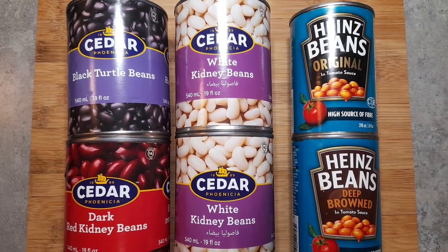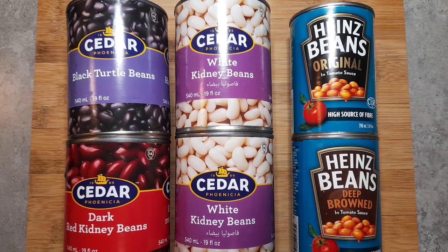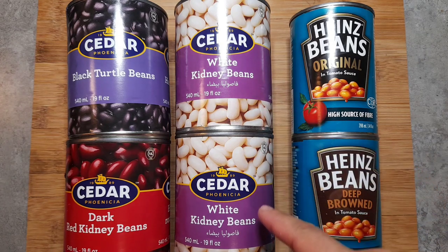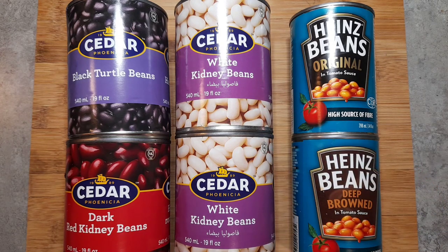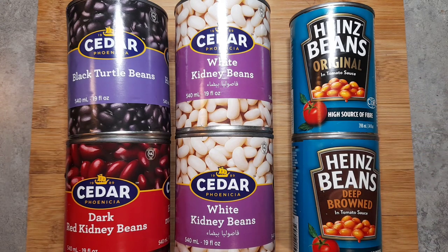For the sweet baked beans dish, we are going to be using one can of black beans, one can of red kidney beans, two cans of white kidney beans, and two cans of baked beans in tomato sauce. I just want to point out that my husband grabbed the wrong can — the one on top has no oil and the one on the bottom actually has oil in it, so always be paying attention to those ingredients. For this recipe I'll just be using the top one, but for you guys, you need two cans.